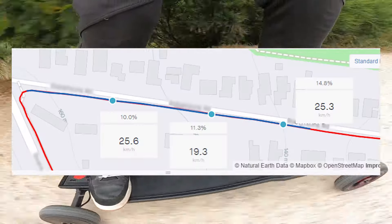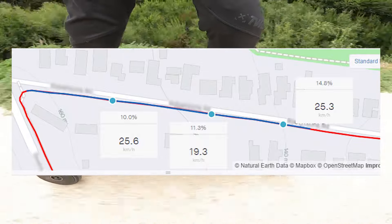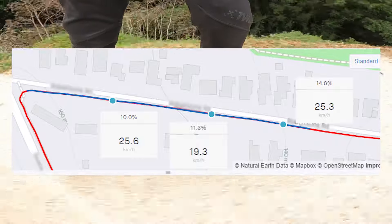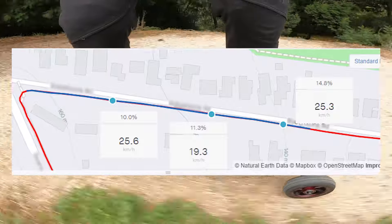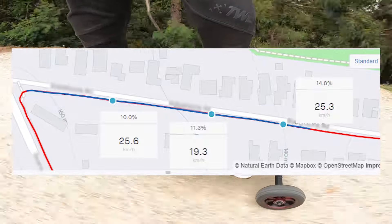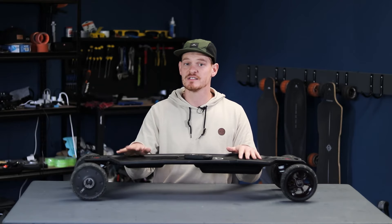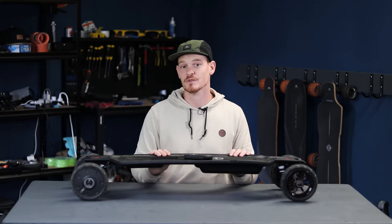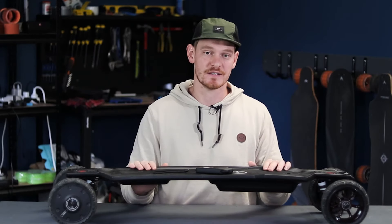For the hill climb, I'm really happy with how it performed. Starting from the right side of this graphic, I hit the steepest part of the hill which was 14% grade and the speed steadily decreased down to about 12mph. After that it started to pick back up to 15mph as the hill flattened out to 10%. For hub motors, that's pretty good considering it's only just below what some belt motor eboards can get. The majority of riders aren't going to have any issues climbing hills on this electric skateboard.